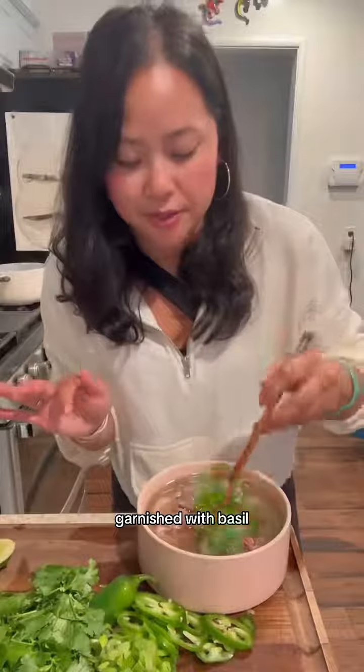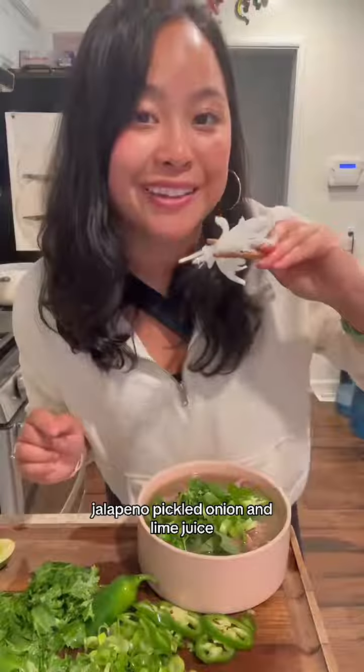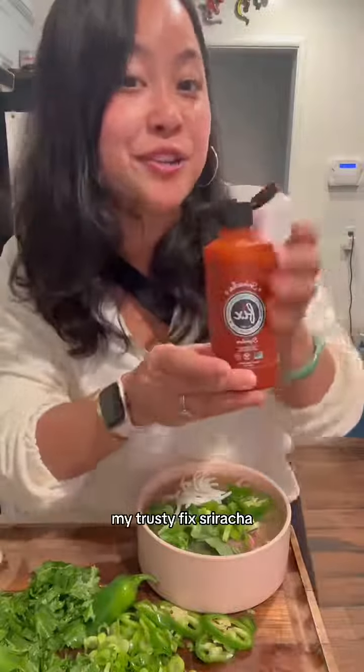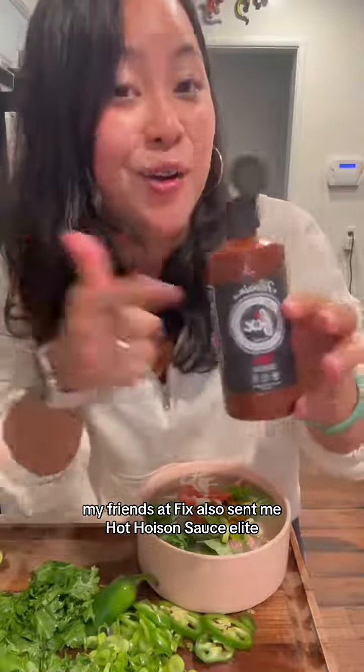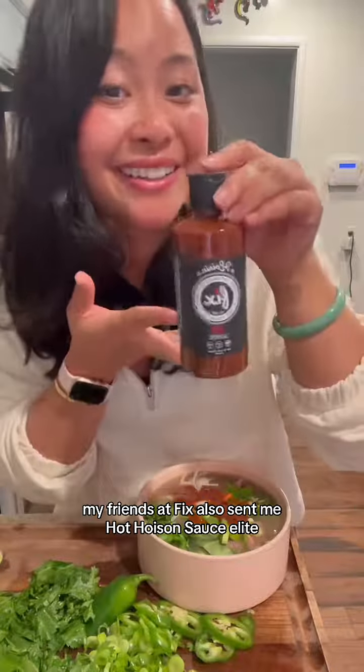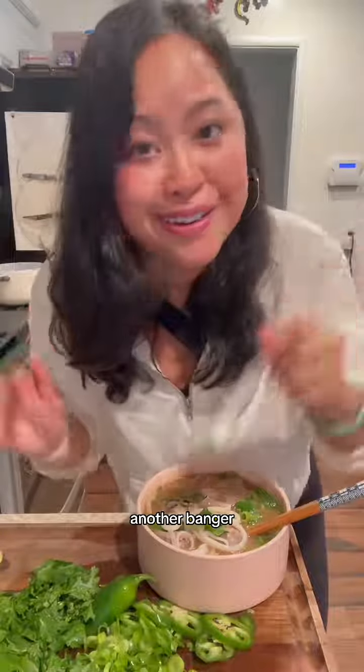Garnish with basil, cilantro, green onion, jalapeño, pickled onion, and lime juice. My trusty Fix Sriracha. My friends at Fix also sent me hot poison sauce. Elite. Another banger.